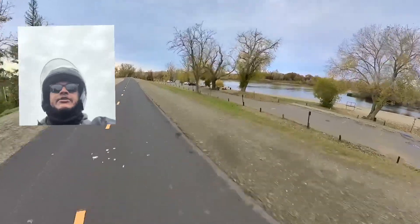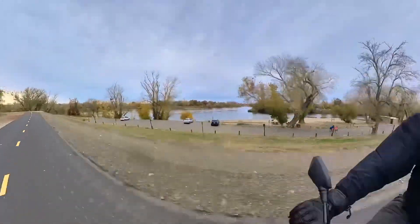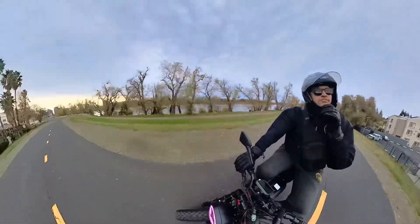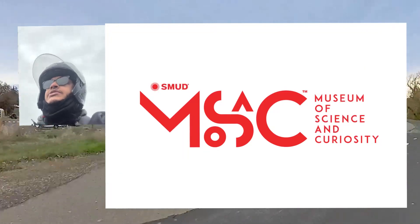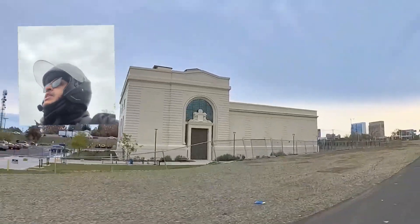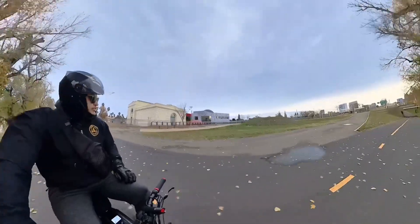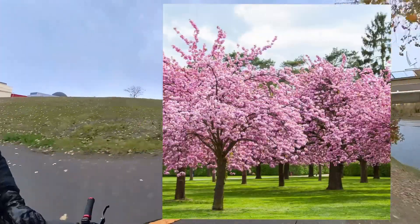We just came out of Discovery Park and we're heading down the bike path into Old Sacramento. Right up here is a new science museum they made out of the old Pacific Gas and Electric company building. They're supposed to be planting a bunch of cherry blossom trees out here just in time for the bloom next year. I'm going to be back here for that — if you've ever seen cherry blossoms in full bloom, it's definitely a sight to see.